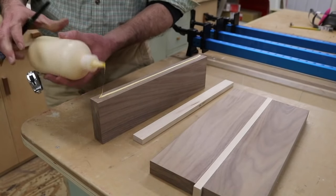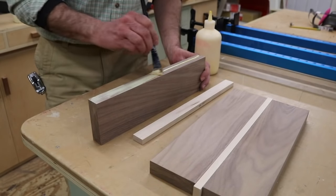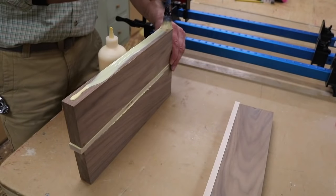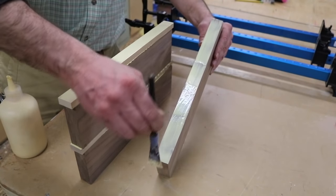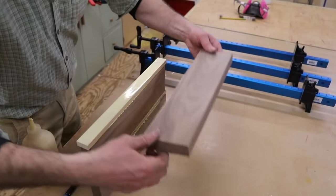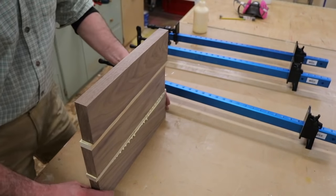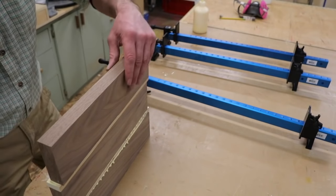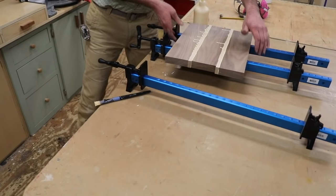Now I'm ready to glue the boards together. I'm using Titebond 2 wood glue and a paintbrush to help spread the glue around. This is a case where it's better to use a little more glue than not enough. I might have to go like this... Whoa, I'm just gonna go for it. Got lucky.